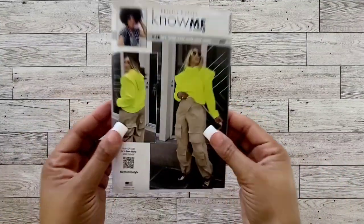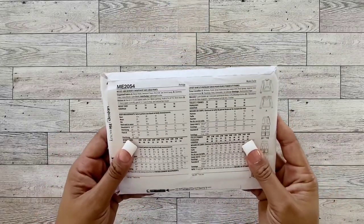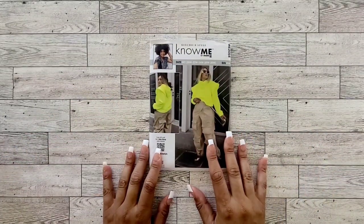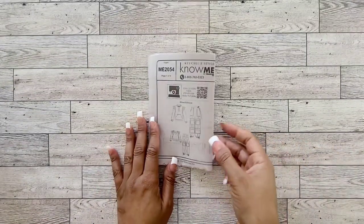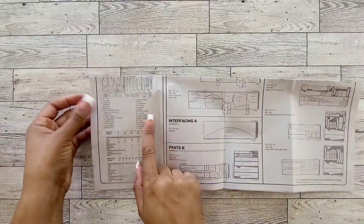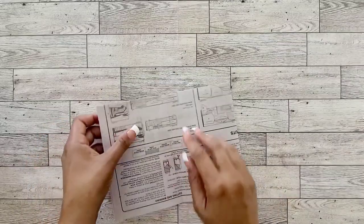For this sew along, we'll be focusing on View B, the cargo pants. You can always refer to the back of your pattern for suggested fabrics, notions, sizes, and measurements. If you are new to sewing, don't forget to review your pattern instructions for pattern markings, cutting layouts, and pieces that need to be cut. Please note that for the left zipper facing add-on, you may need to add 1.5 inches in length to piece 28. Let's get started.